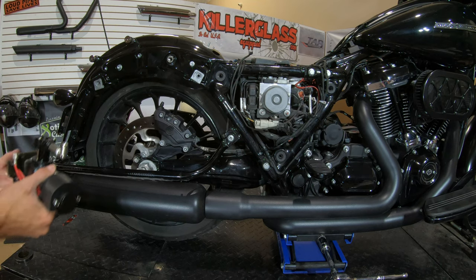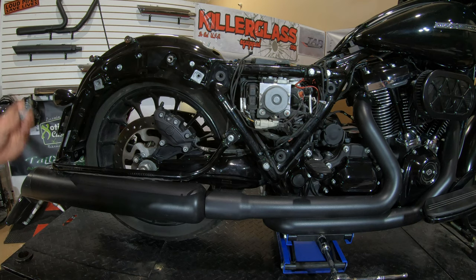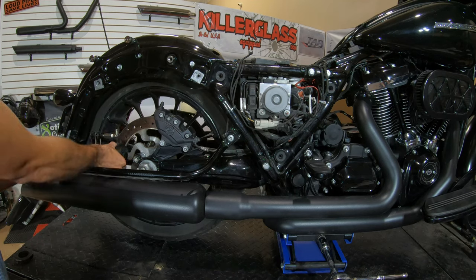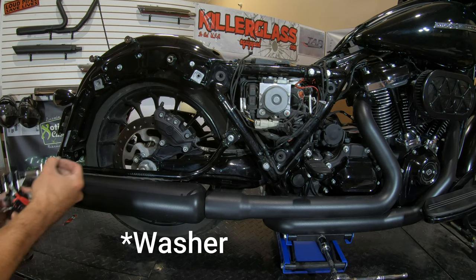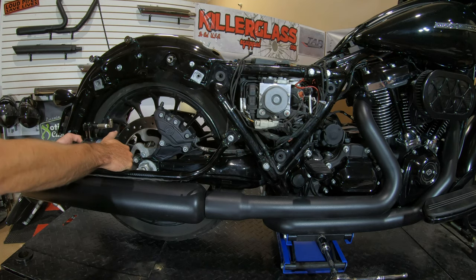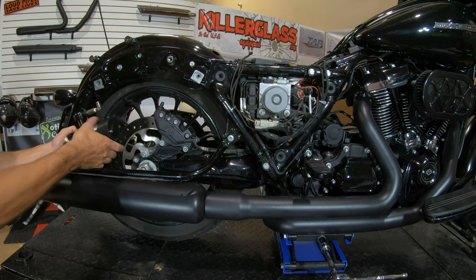With those two bolts out of the way, next we can get the compressor installed. We're going to reuse the bigger bolt and then use the 5/16 bolt that comes in the kit, and install it back where those bolts came out of. There is a clearance check you want to do — it's with the compressor and the rotor itself. If you have less than a quarter inch of clearance between the compressor and the rotor, you do want to add the supplied lock nut between the compressor and the bracket. That'll kick it out just a little bit and give you the clearance you need so it's not rubbing against anything. My clearance was just a little bit smaller than a quarter inch, so I'm going to go ahead and add that.